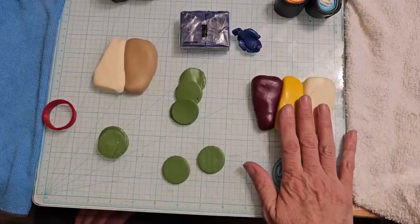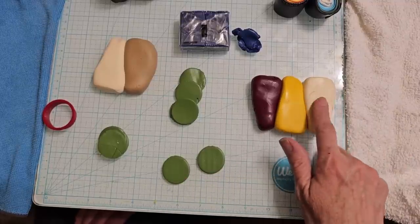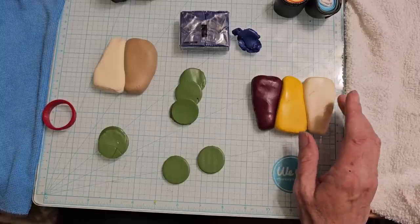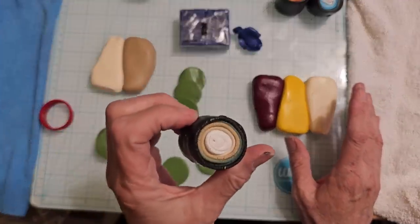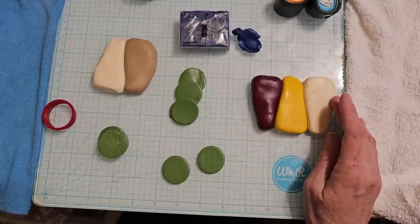So how are we starting this? We're starting with some crimson, cadmium yellow, and ivory. I'm using ivory instead of white — Day's recipe called for white, but the white just seems really bright. So I left that for the kaleidoscope cane, but not for the leaf.